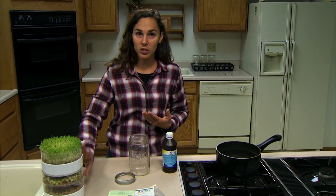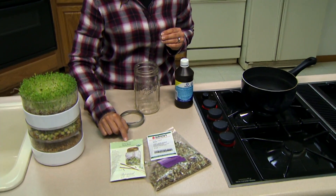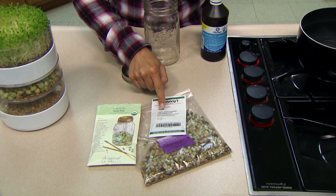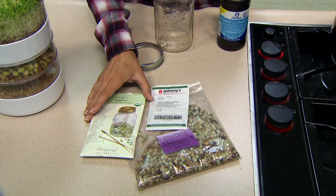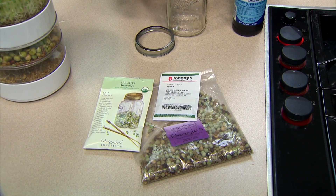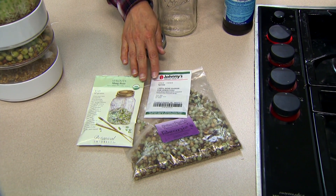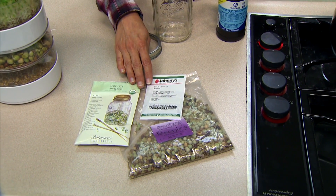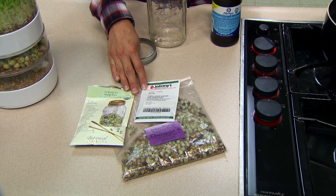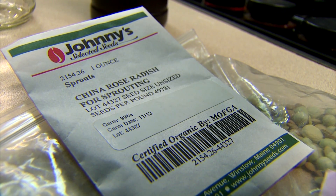So we want to start with the proper seed. Look for seeds that are specifically labeled for growing sprouts — some of these seeds are actually certified pathogen-free. That's a great characteristic to look for when selecting seeds for sprouting. Never use seed intended for planting in the garden, because these are often treated with fungicides that are very dangerous for us to consume.